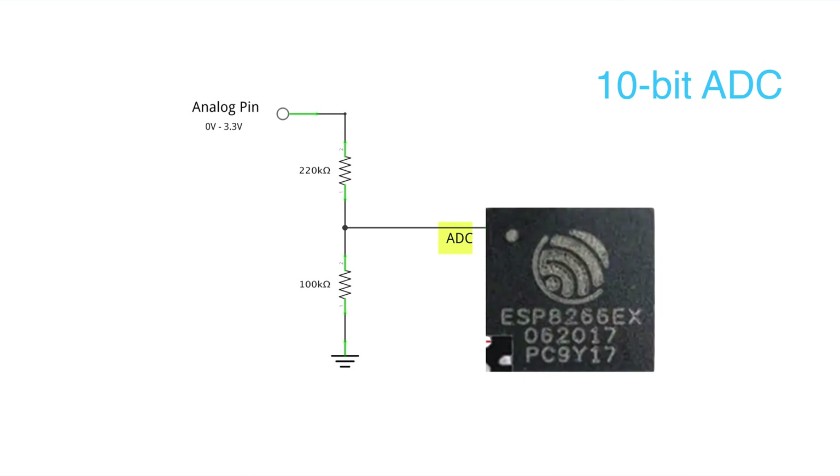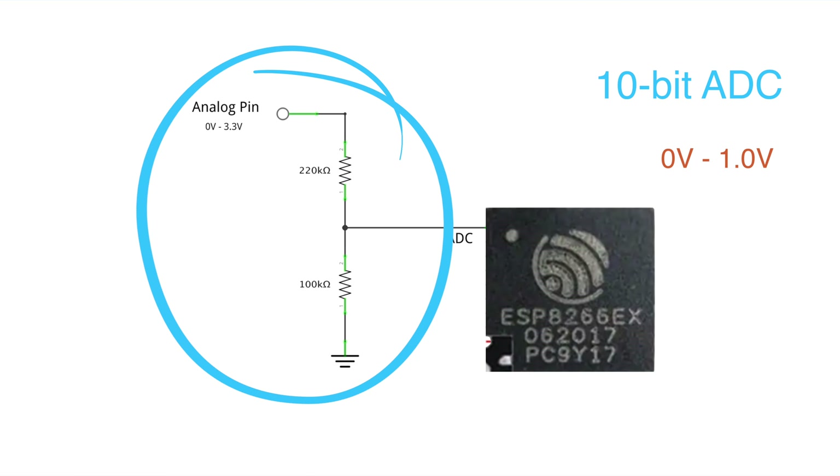The ESP8266 chip has a single 10-bit ADC with an input range of 0 to 1 volt — yes, 1 volt. You can always use a voltage divider to increase this range.